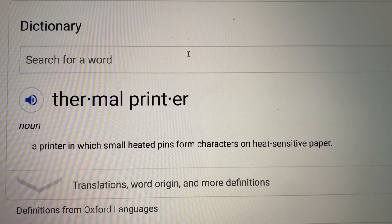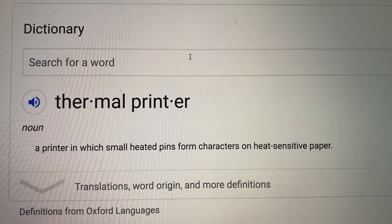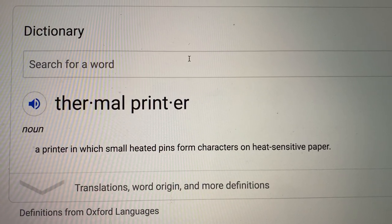A thermal printer is a printer with small heated pins that form characters on heat-sensitive paper. So this is not ink, you guys. That is one thing I was confused about in the beginning — I just googled the definition of thermal printer for you right there.